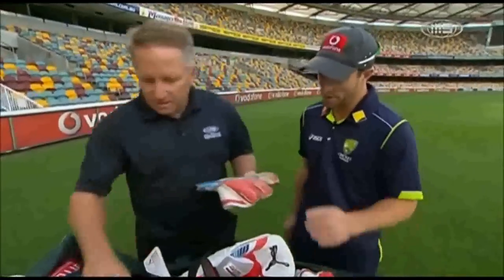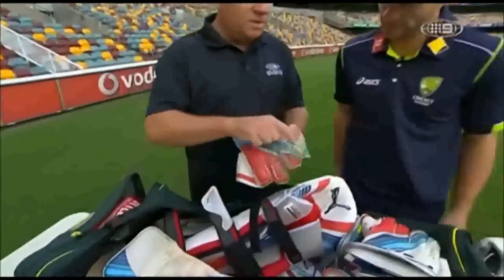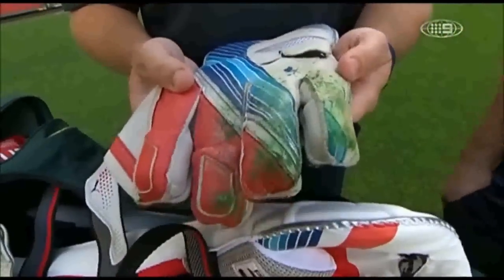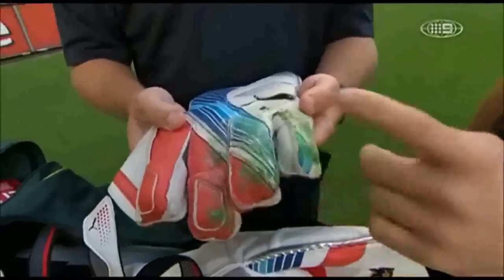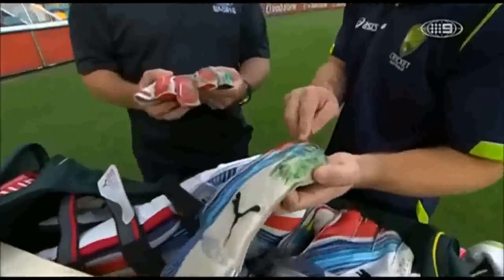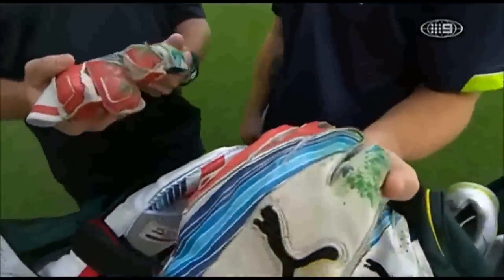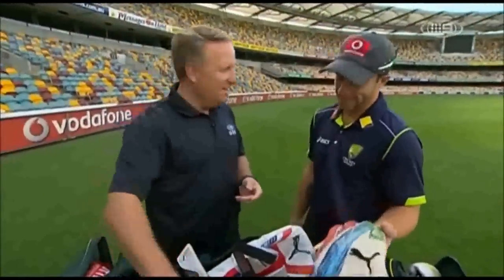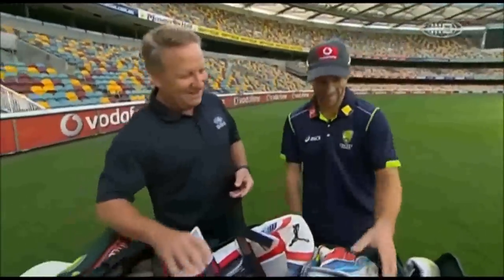What about this green stuff? These are your current gloves that you've been wearing — what is that? That's where the bowlers obviously mark their run-ups with the spray paint. At the MCG they use green, and then I think in the World Cup they're using blue paint. Whatever paint they use tends to go on my gloves when I go down for my squat at the back. I couldn't have that. It's not very nice.